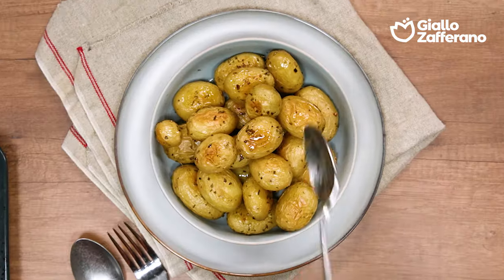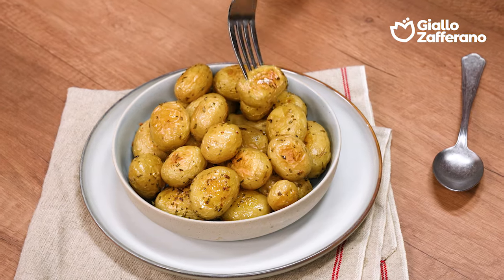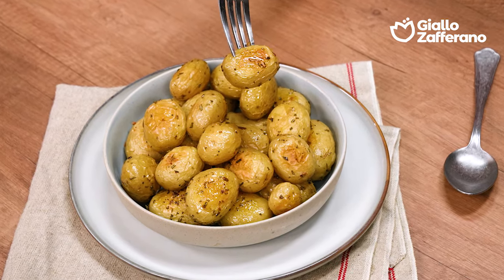Every 10 or 15 minutes, give them a good mix-up. They're ready! We can serve them up and they'll make a great impression at dinner.